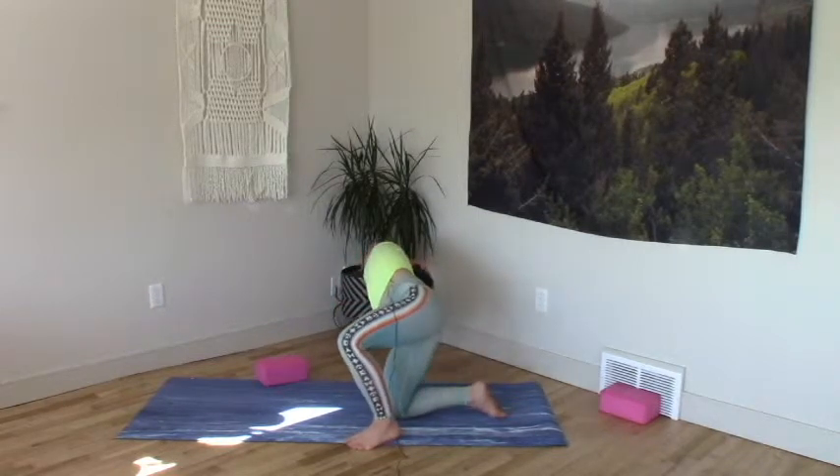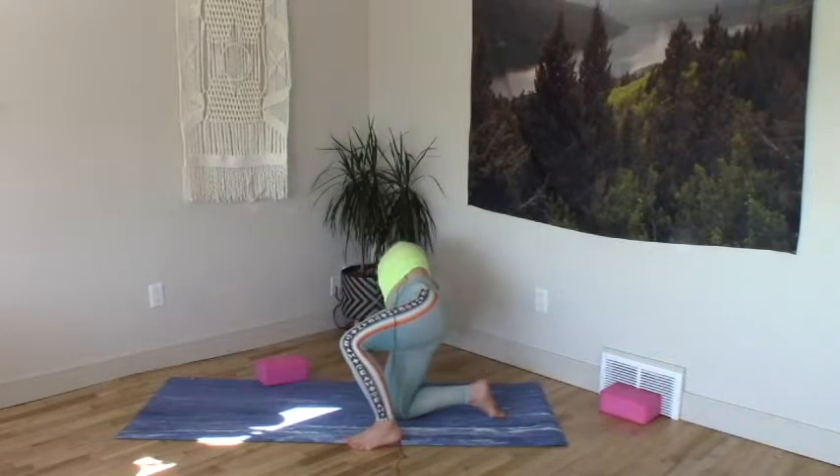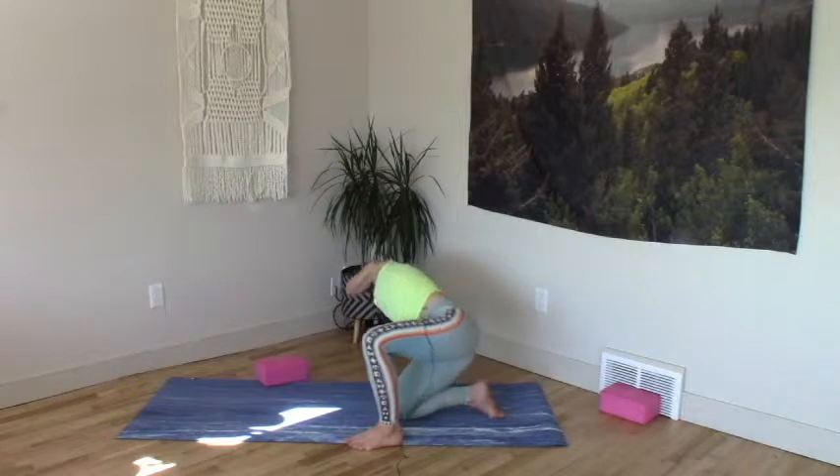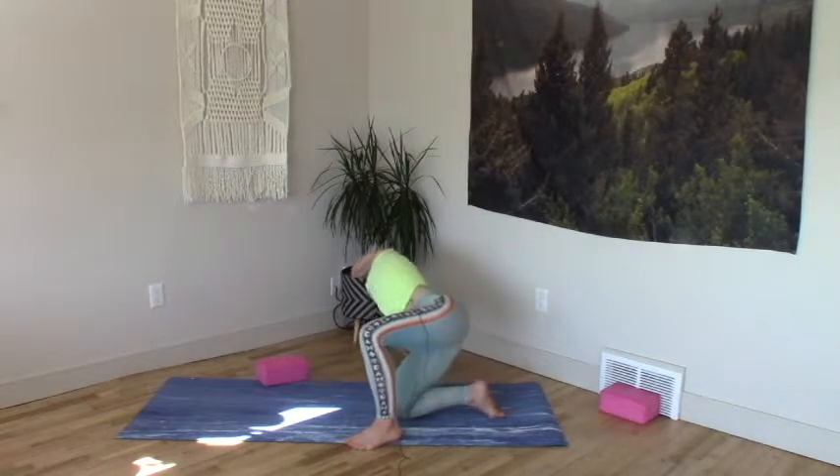Hips pulling back and wide, ear to shoulder, rising ribs. It's mostly the hips that are moving, and then we pick up into the ribs. Head presses back into the hand. Lightness underneath the right armpit. Strong push. Rising ribs, hips back wide.